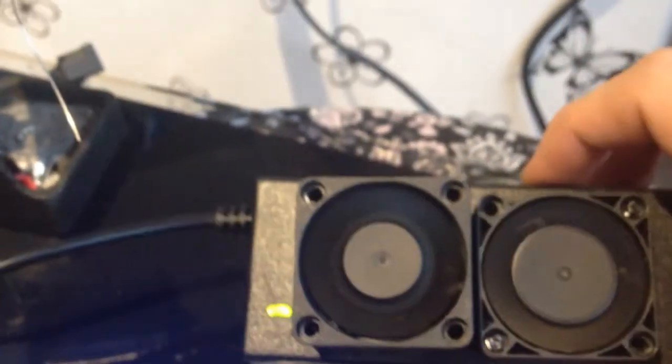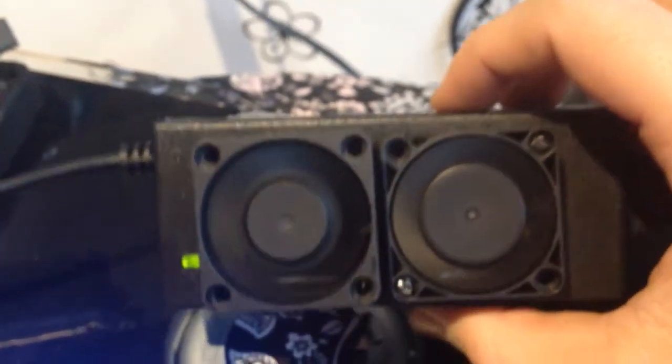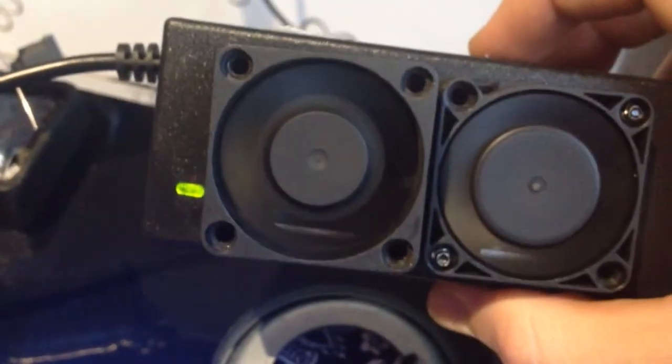I forgot to make the exhaust holes on the outside here, but I will do it later because the air needs to flow. It will be much better if I add exhaust holes here to let the air escape.